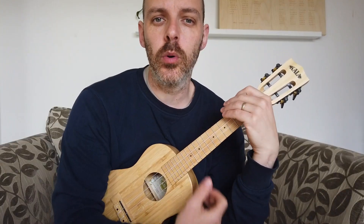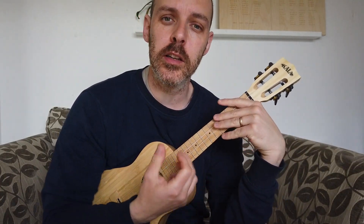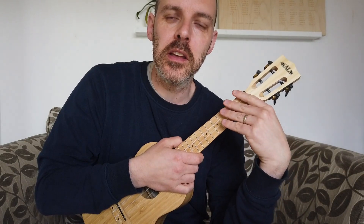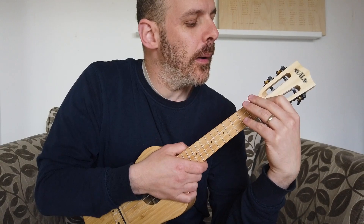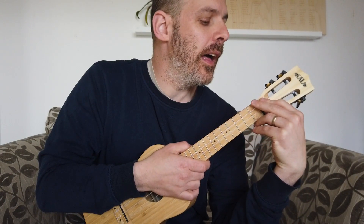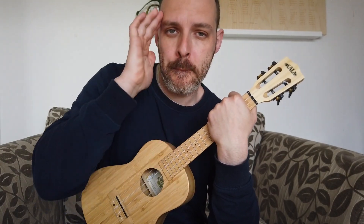That's pretty much it for Don't Worry Be Happy — hopefully it wasn't too difficult to learn. It's a nice bright uplifting song with a little bit of fingerpicking, not too difficult, and one you can have fun with once you get it down and give it more vibe than I did playing slowly. If you want the tab, head over to Patreon at patreon.com/ukulelego where all the tabs are available along with loads of other lessons. Good luck with it and thanks for watching.